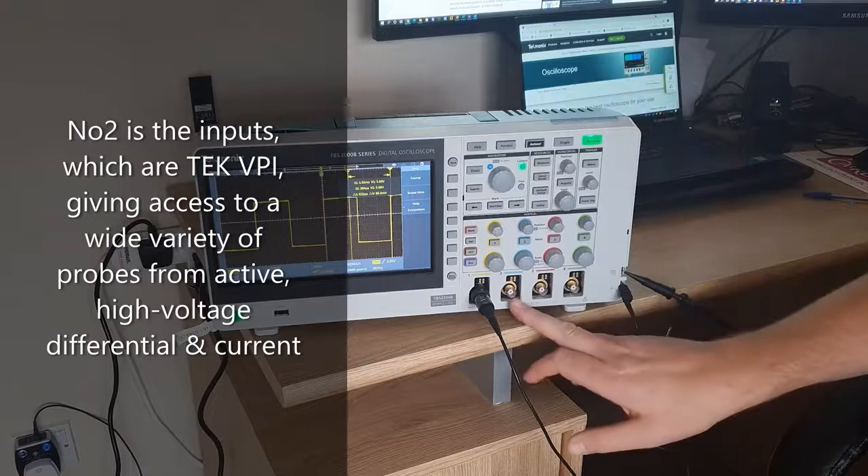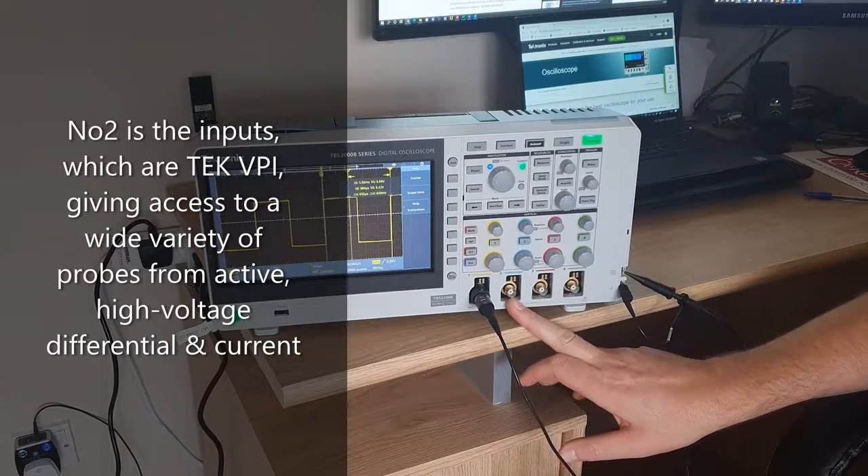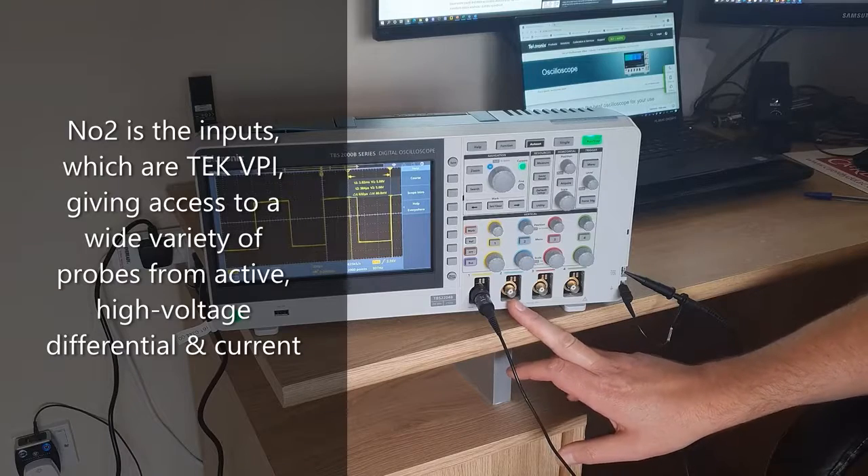Next, we have the inputs. These are TekVPI, which stands for Versatile Probing Interface. This allows us to use a wide variety of probing solutions for a wide variety of testing applications — whether it's high voltage differential, active, or current probes, they'll all work with the TBS2000B.